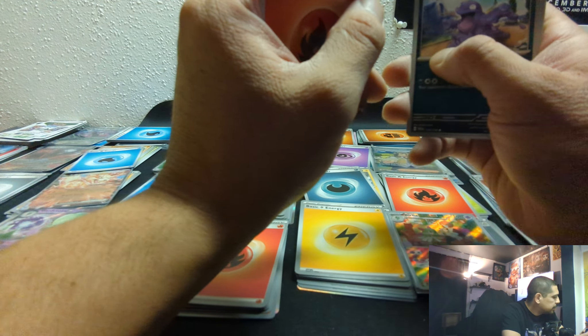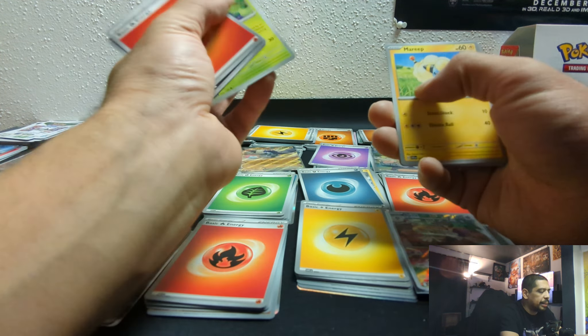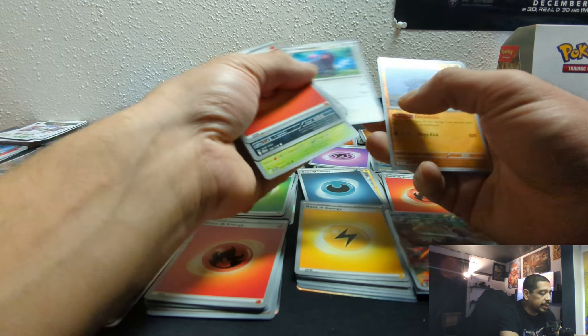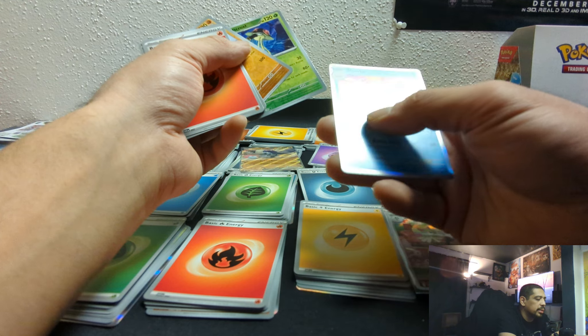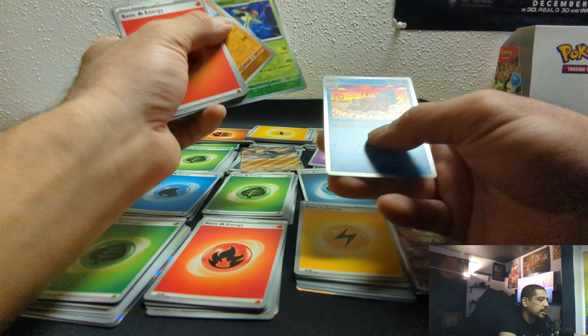Without further ado — last pack of the booster box, Scarlet and Violet base set. Thanks if you stuck around through this even without the top-down camera. Stone's Order. It's always cool. Slowbro — at least he's a full foil, not just a reverse. So, that's nice.